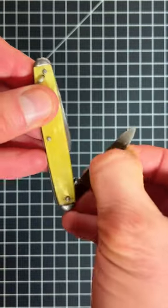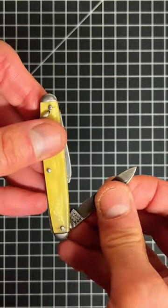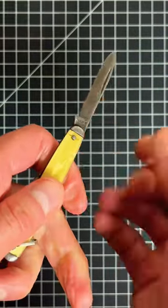First off, the problem that I have with this knife is that it is very hard for you to open it and you have to use two hands to open it. You can see why I'm super careful when I'm opening it because I don't want to cut my fingers.